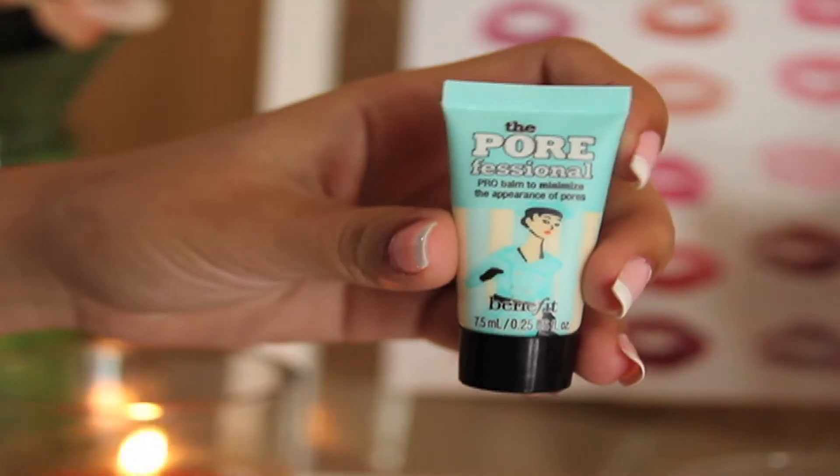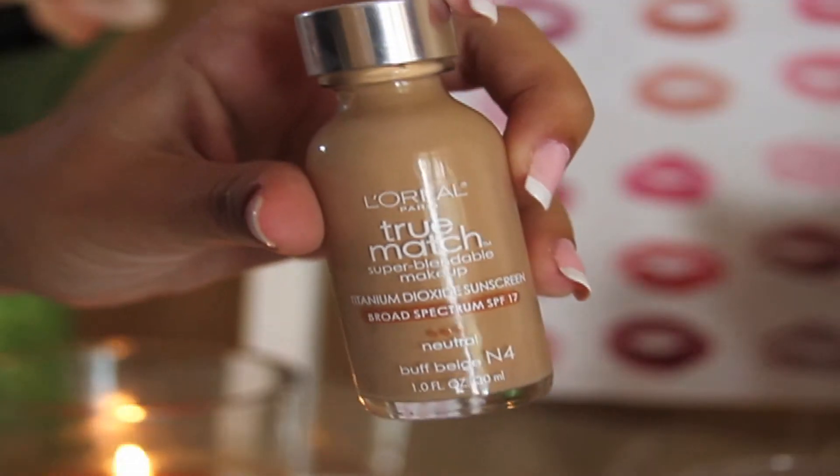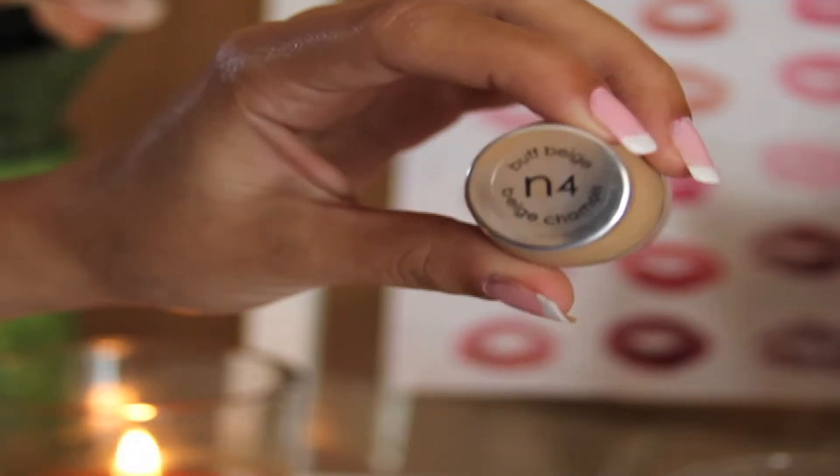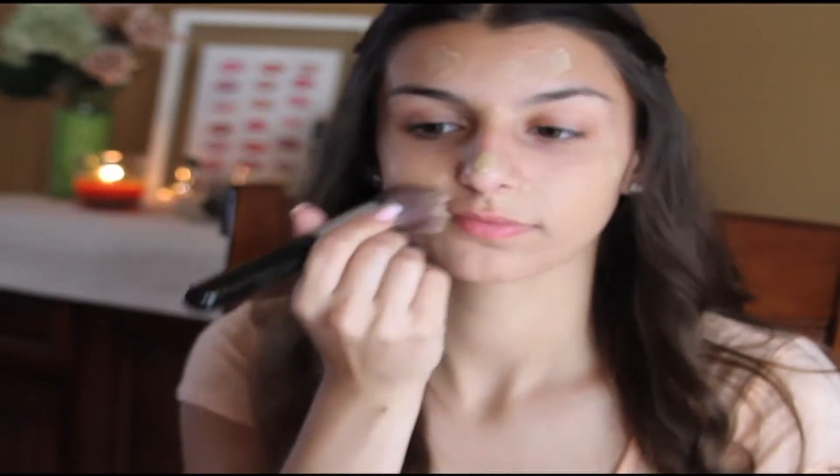I'm going to start off by priming my face with Benefit Porefessional to minimize the appearance of any pores. Then I'm going to take my L'Oreal Dream Match in the shade N4 and dab this all over my face with my fingers. Then taking a Sigma F80 brush, I'm going to blend it all out.